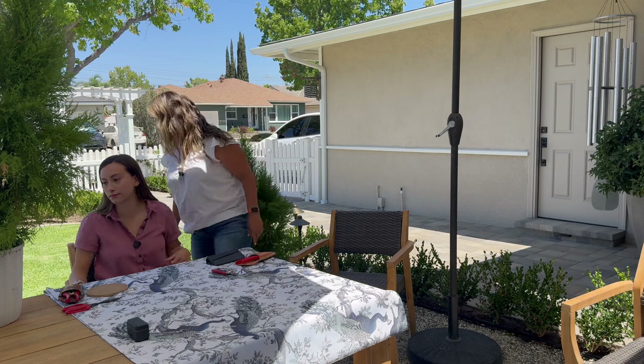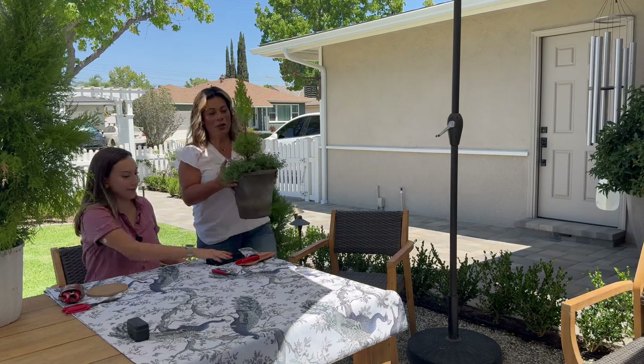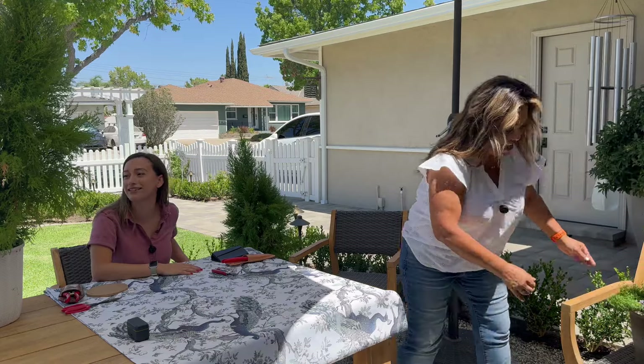Let me show you the shape I want to achieve using this miniature as a reference — a little ball on the bottom and a conical shape on top. Unfortunately this little one's tips are burnt from being in the sun. The ball sits at the base with a cone coming up against the wall. That's the shape we're going for.